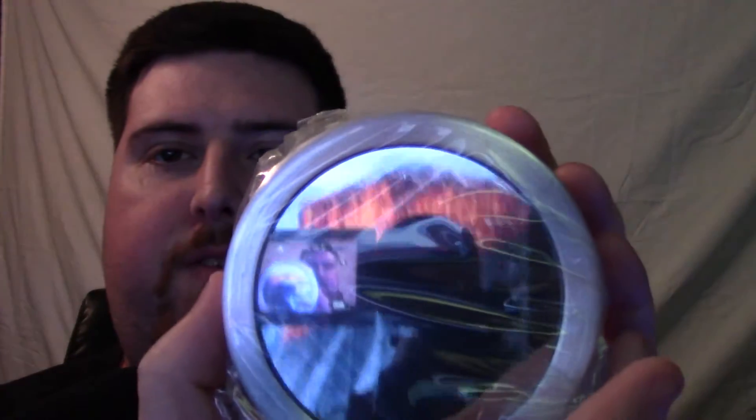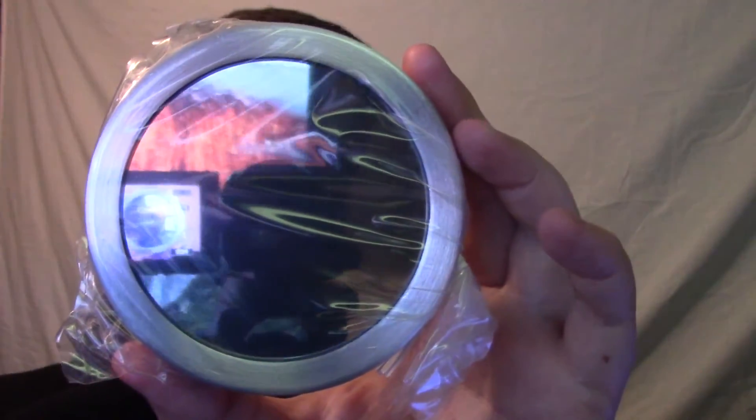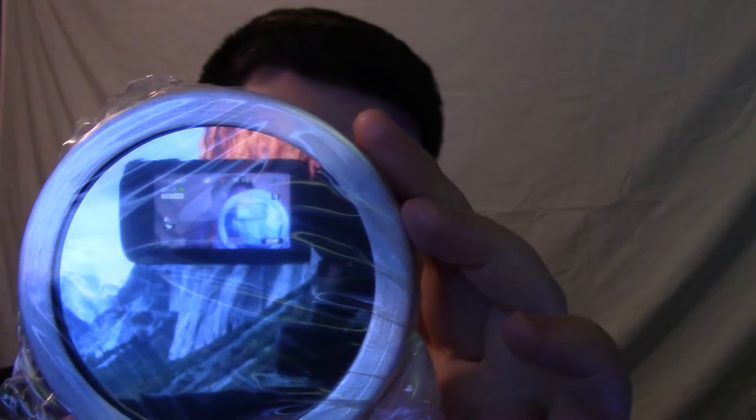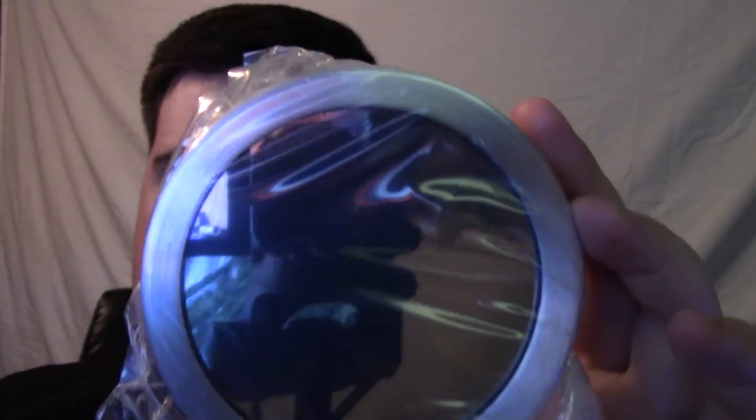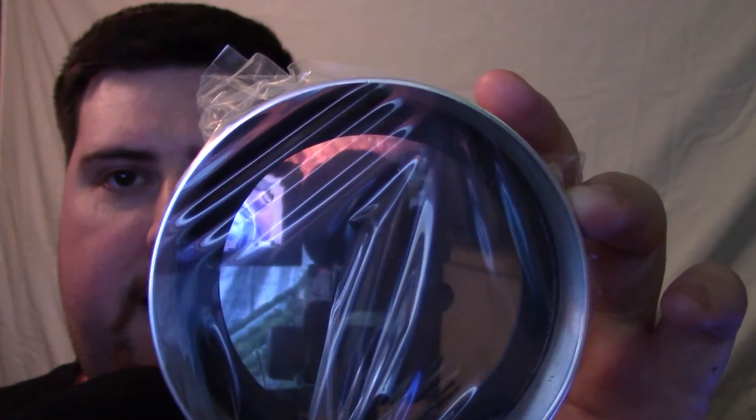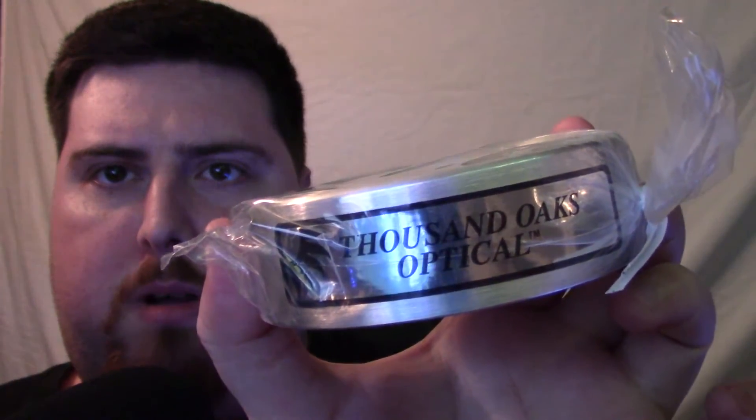Interesting — there's an interesting aroma that came out of the box. Not sure what that is. It's got a little manual in there. Very weird smell. But this here is the filter. Surprisingly, I can't even see through it — I'm looking through the glass and I can't see the camera. This is what the glass looks like, and this is what the back of the cap looks like. It's very lightweight. It's got the Thousand Oaks Optical branding right there.